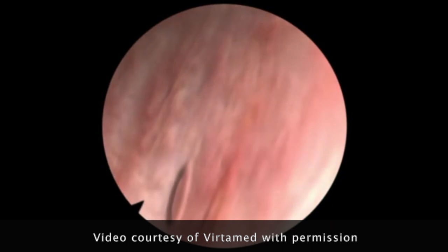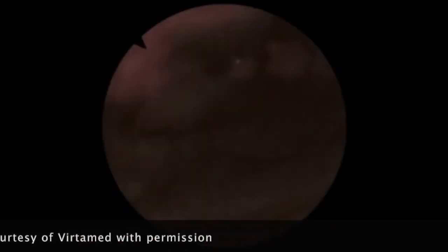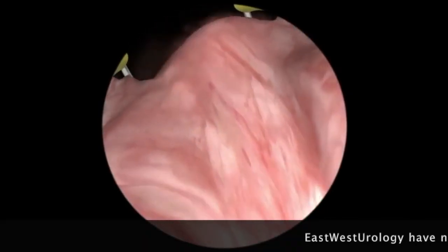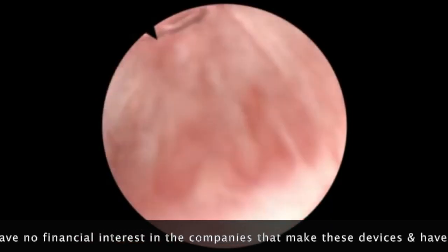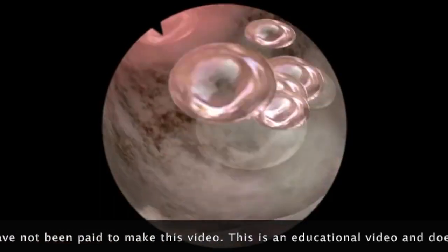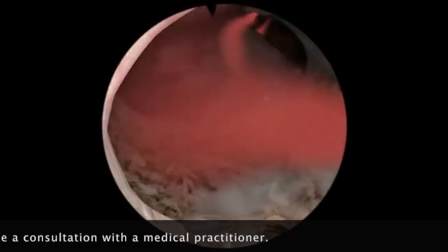The first step is to inspect the bladder and identify the holes where the urine enters the bladder from the left and right kidneys. The operation involves taking loops of prostate tissue so that the prostate cavity is cut away from the inside.